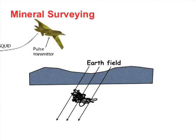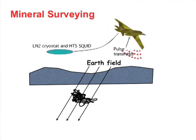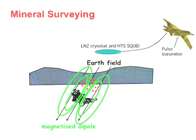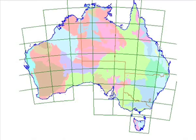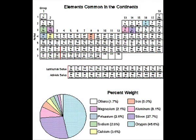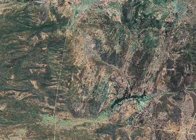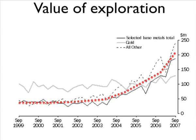Detection of magnetic fields is key for many industries including defense, mineral exploration, and food industries. Much of mineral wealth — such as gold, nickel, coal, uranium, diamonds, and iron ore — is hidden beneath a highly conductive, often featureless thick overburden. Fortunately, many of these minerals have a magnetic signature, which provides a means of detection.